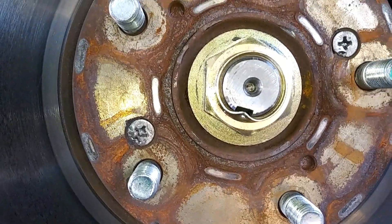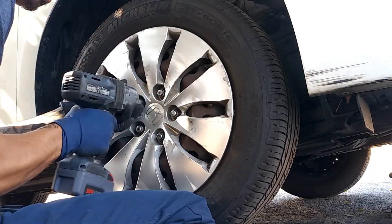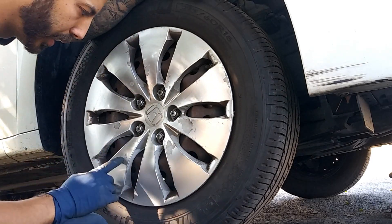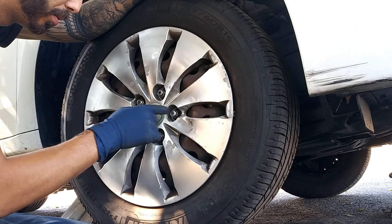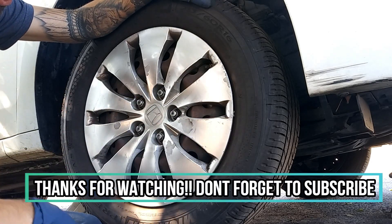Now we're ready to put on the wheel. When tightening down the wheel, do it in a star pattern: one, two, three, four, five. Then go ahead and lower your car.